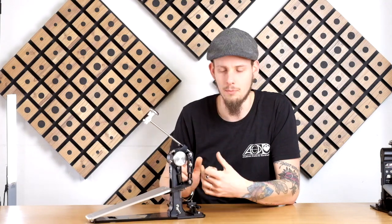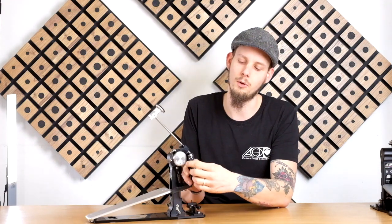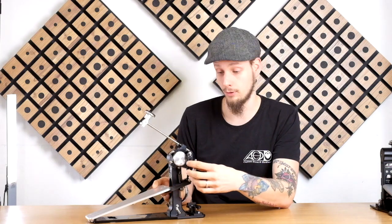One adjustment you already know about is the generic footboard adjustment — by loosening this screw here you're able to stretch out or shorten the link, depending on the direction you want to go, in order to reach the footboard height you're looking for.